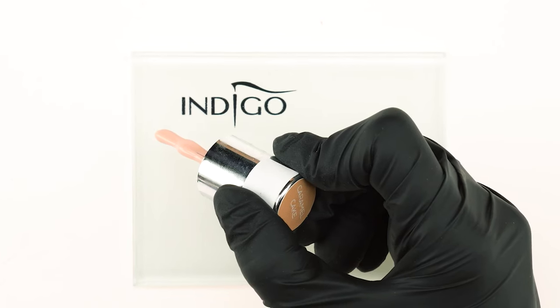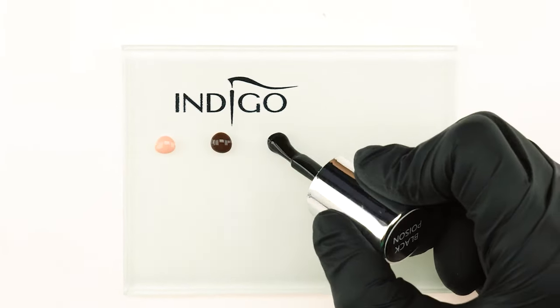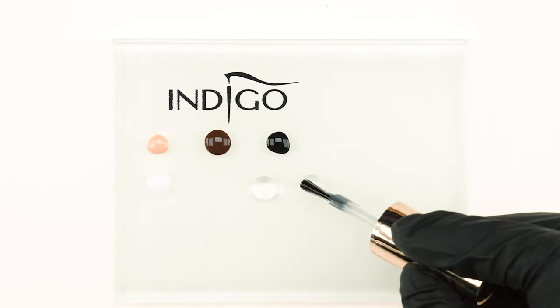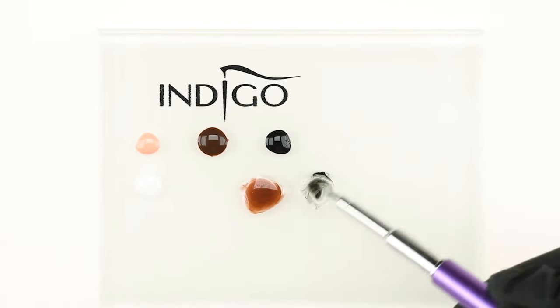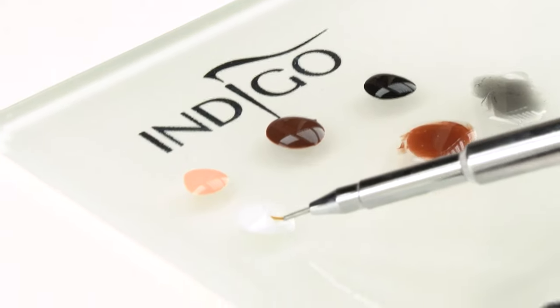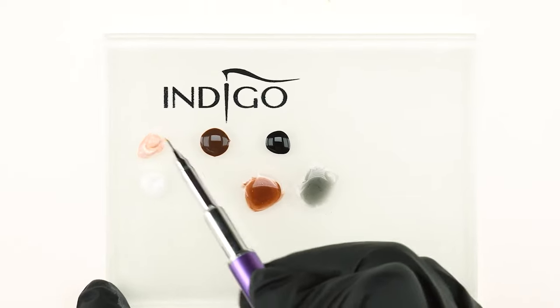We put a drop of Art Brillante in Caramel Cake, Mocha, and Black Poison onto the Nail Art Palette. We add a drop of Mr. White Gel Polish and two drops of Tip Top. We mix some Mocha and Black Poison into the Tip Top drops to create transparent hues, using only a tiny bit of each color as the gels are very highly pigmented. We then create a lighter shade by mixing Caramel Cake with a little Mr. White Polish. Every time we reach for a new color blend, we need to clean our brush.